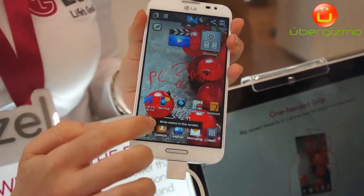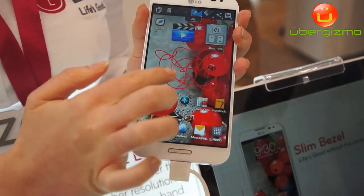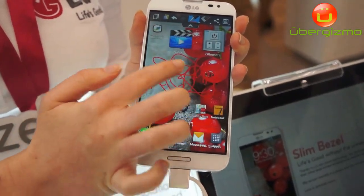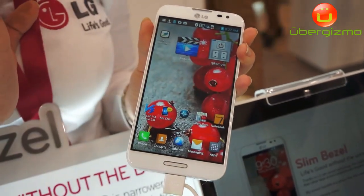We've also got Quick Memo, so we can write on the screen and edit the color, the thickness, and the type of pen, and that will stay on there as long as we want it to.